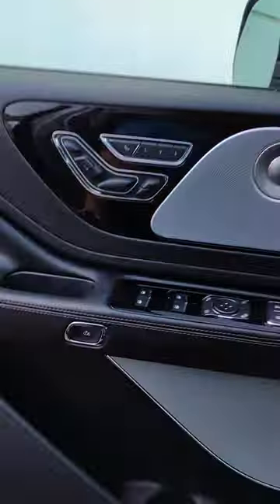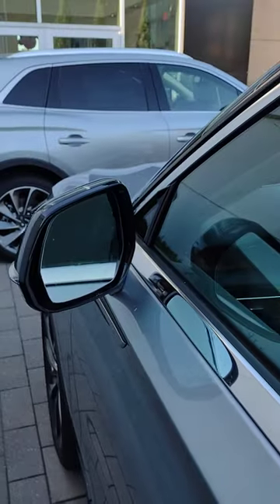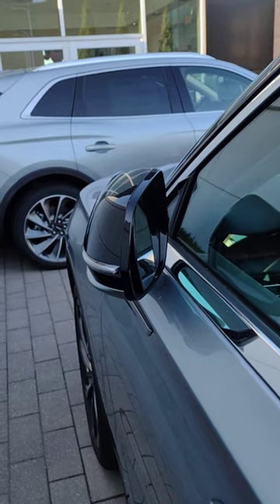Shut off the engine, get out of the vehicle, lock the door, the mirrors fold right in. Enjoy your new Lincoln.